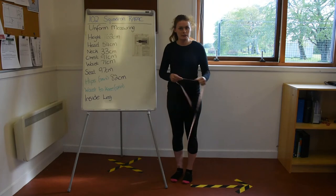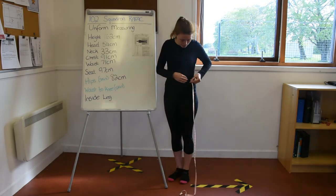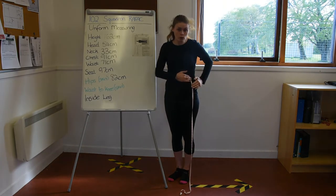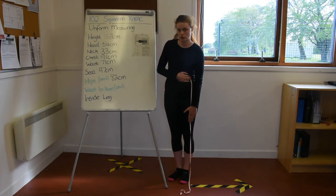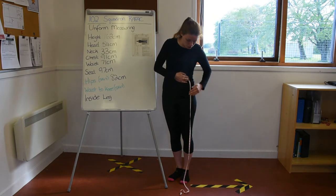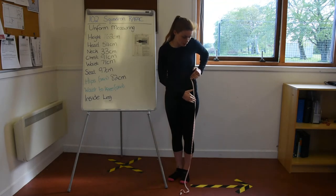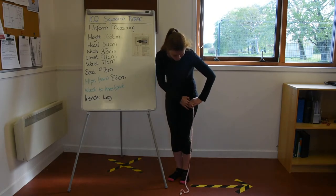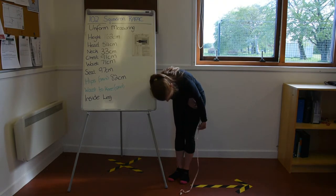Then we have our waist-to-knee measurement — another measurement where it's useful to have another person. Hold the top of the tape measure at your waist, that narrowing in the middle of your torso, keeping it nice and straight. The other person goes down towards your knee and takes the measurement from the middle of your knee. If you're by yourself, hold the tape measure at your waist, run your fingers down to keep it in place as you bend, then measure roughly in the middle of your kneecap.